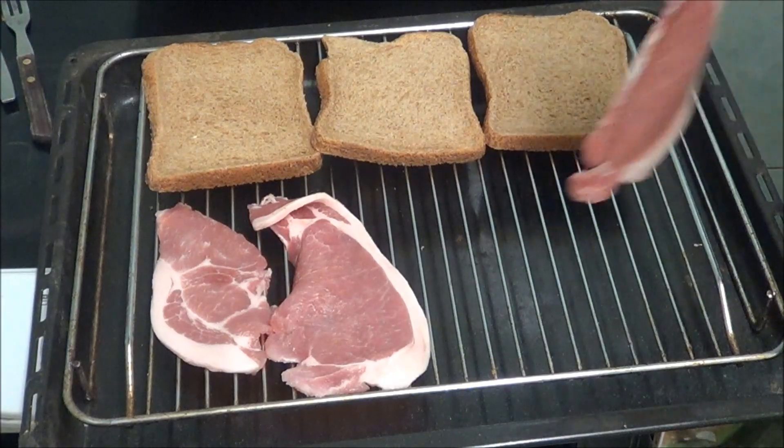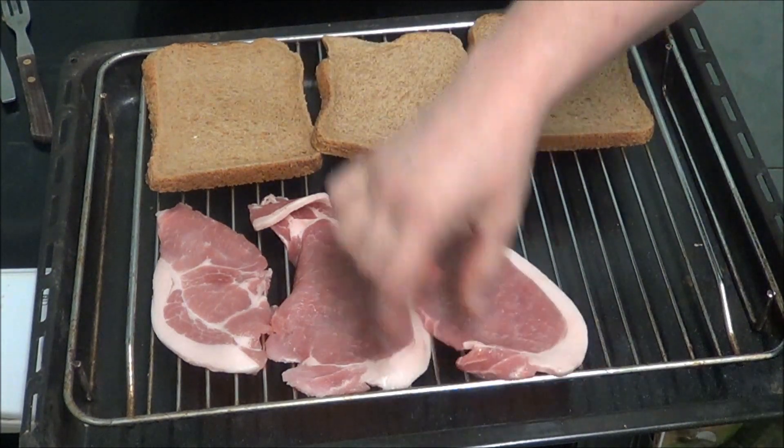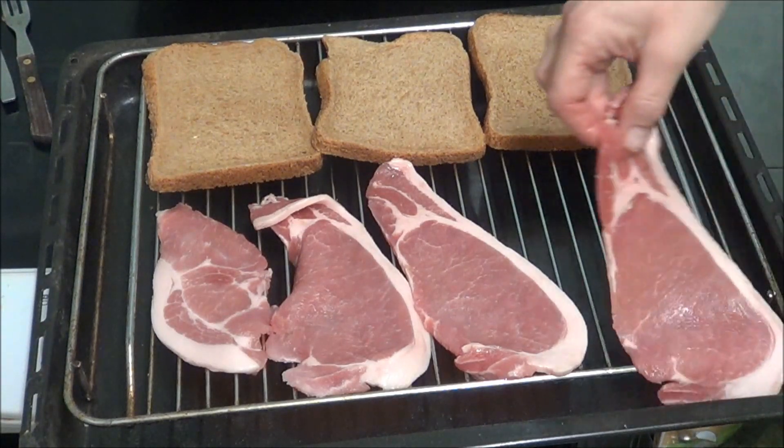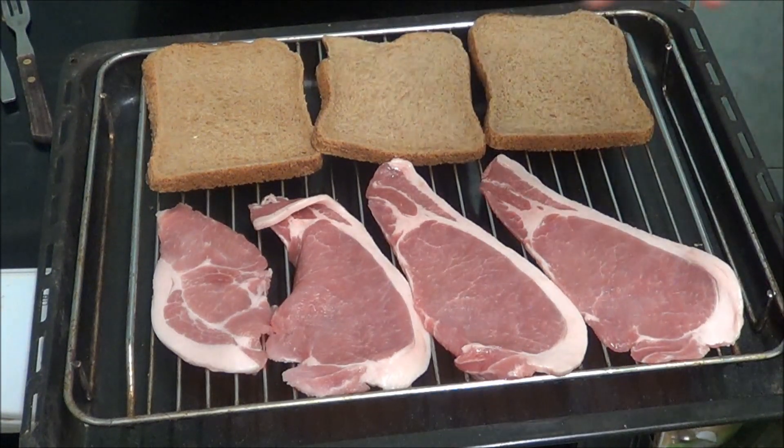Hi people, I'm back cooking again and today I'm going to be doing a chicken club sandwich. Because there's a lot of messing about, I've decided to do a few things together. I'm going to put some bacon on with the bread because the bread needs to be toasted as well, so I'm going to put them in the grill and then carry on with it.